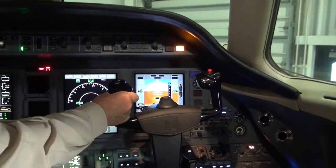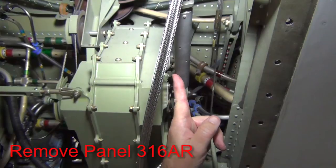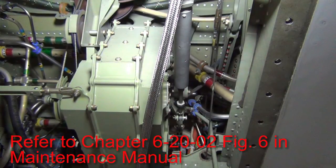If the catch is in the co-pilot's control wheel, gain access to the mixer box bungee by removing panel 316 Alfa Romeo. Please refer to chapter 6-20-02, figure 6 in the maintenance manual.